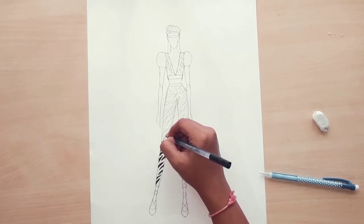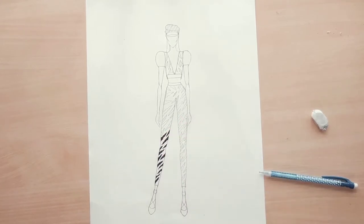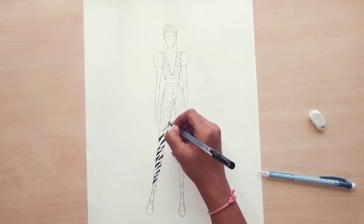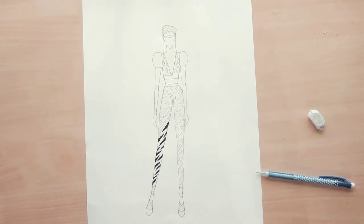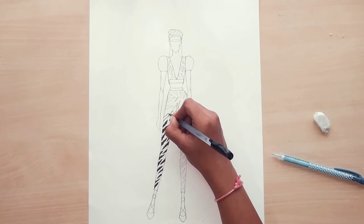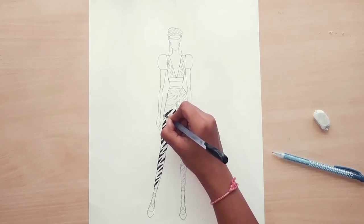In the same manner, complete all the rest of the prints with the black ball pen. You can also use black brush pens, black poster color, watercolor, or any other medium for coloring. But I prefer you to use a black ball pen for the neatness and cleanliness of the prints — due to the black ball pen the prints look very neat and beautiful.